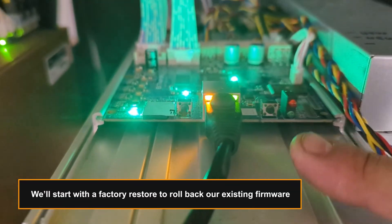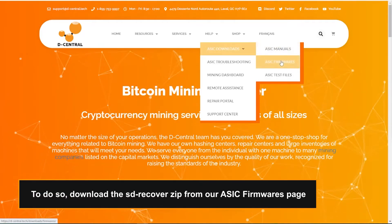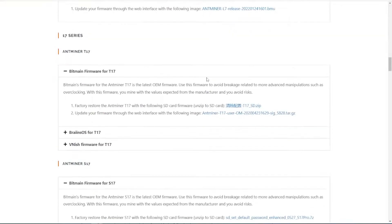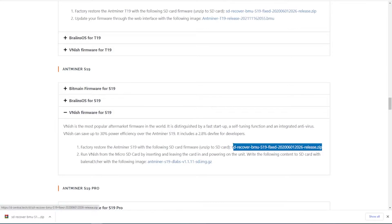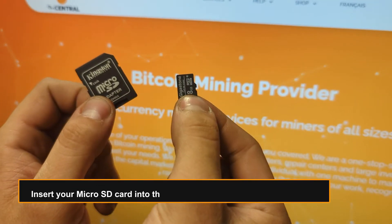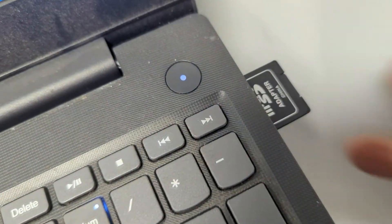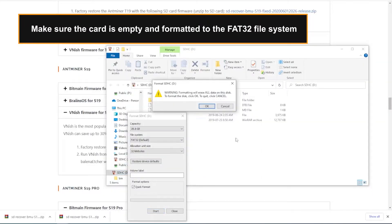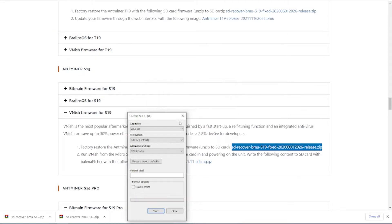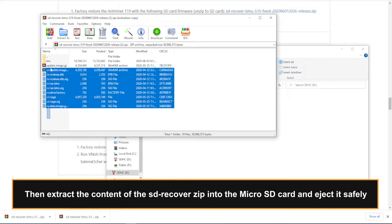We'll start with a factory restore to roll back our existing firmware. To do so, download the SD Recover Zip from our firmware page. Insert your micro SD card into the appropriate adapter for your computer. Make sure the card is empty and formatted to the FAT32 file system. Then extract the content of the SD Recover Zip into the micro SD card and eject it safely.